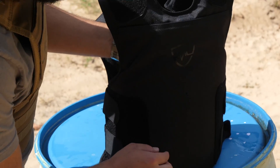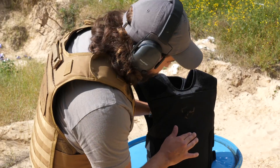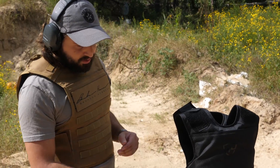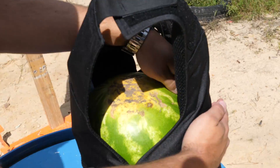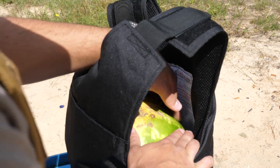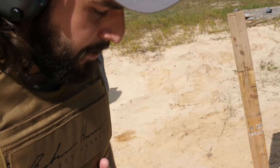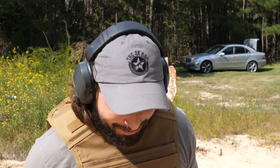To the surprise of absolutely no one, this stopped it. We didn't even really get an impression on the other side. It hit the top here where there's a little bit of an air gap, so it would have had to push the armor in a little bit. This watermelon is actually fine — you can't even feel an impression on the front of it. Perfectly stopped at .380. So if your assassin is coming after you with a shitty woman's pistol, you're fine. Let's step things up a little bit.